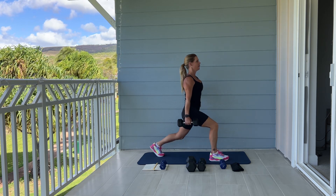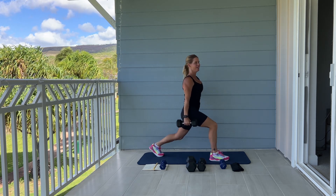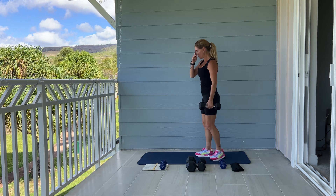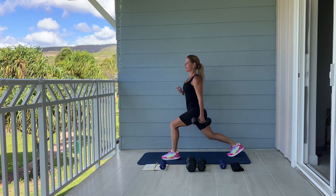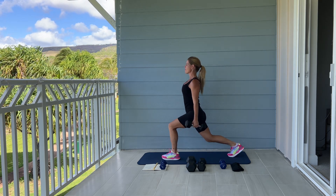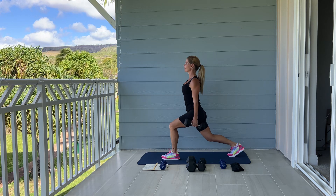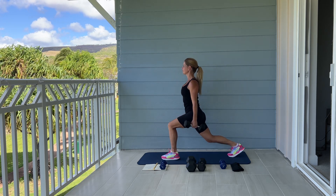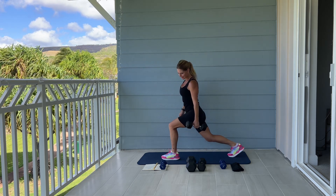Ten, nine, five, four, three, two, and one. Excellent. Switching legs — stepping your opposite leg forward, one leg back, getting into that position, both knees bent. And pulse. Burning already. Ten more: ten, nine, five, four, three, two, one.